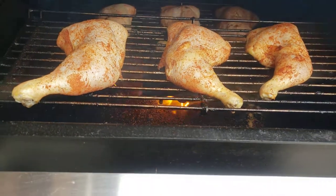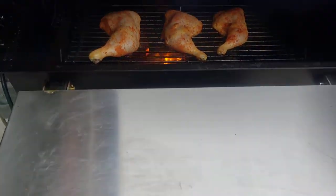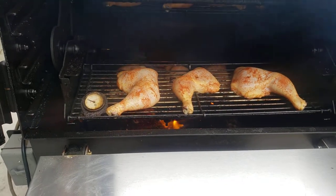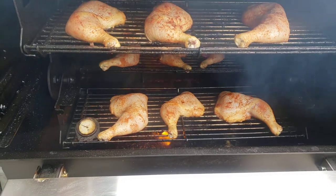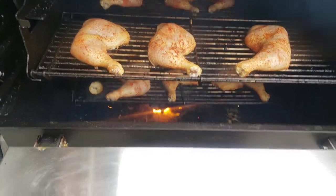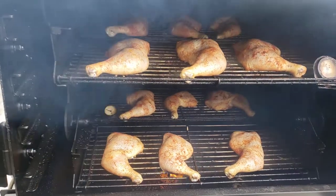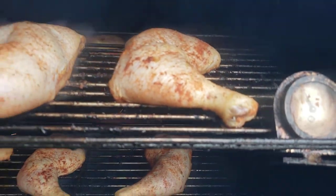The heat going around is putting some great smoke on this chicken. I usually use a pellet smoker for chicken or small cuts of meat — I don't want to throw in lump charcoal for those. This gives really great smoke, especially in smoke mode. It looks like it's right at about 300 degrees right now.